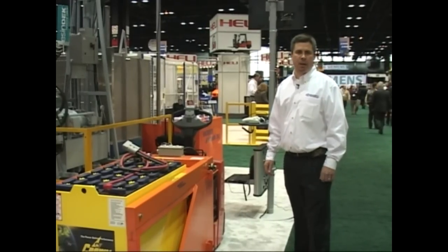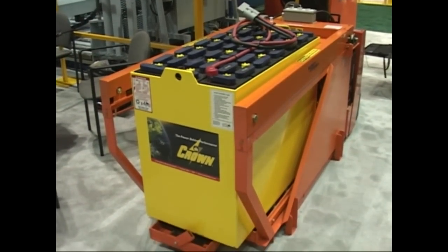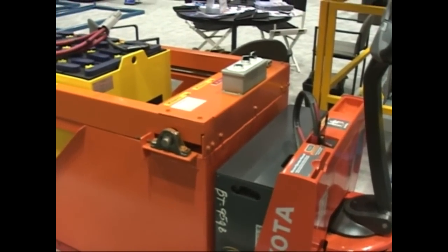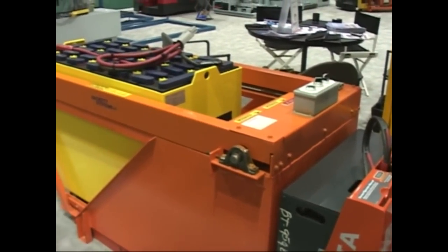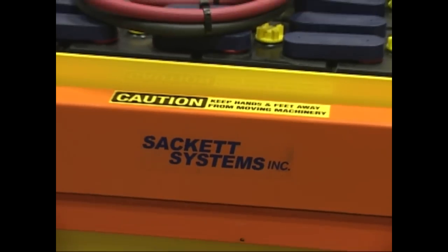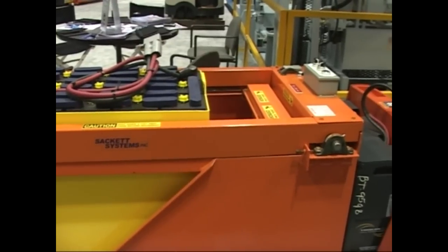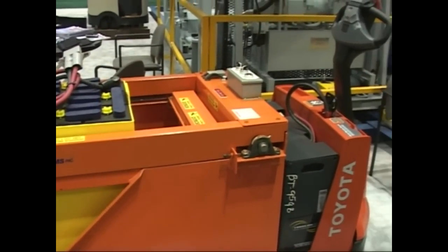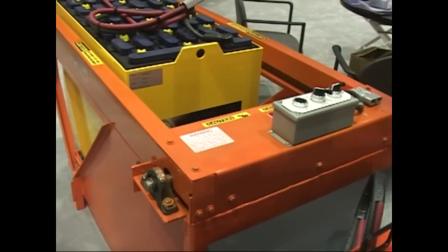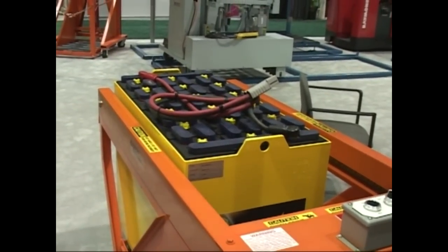This is our pallet jack mounted transfer cart. This popular model comes in two capacities: 3,000 pound and 5,000 pound. It uses the battery of the pallet jack to power the lift, travel, and extraction of the transfer cart. It also comes in two different models — one is standard, and the other is a powered lift model which lifts from six and a quarter inches all the way up to 24 inches, allowing customers to change out batteries on reach trucks and sit-down trucks.